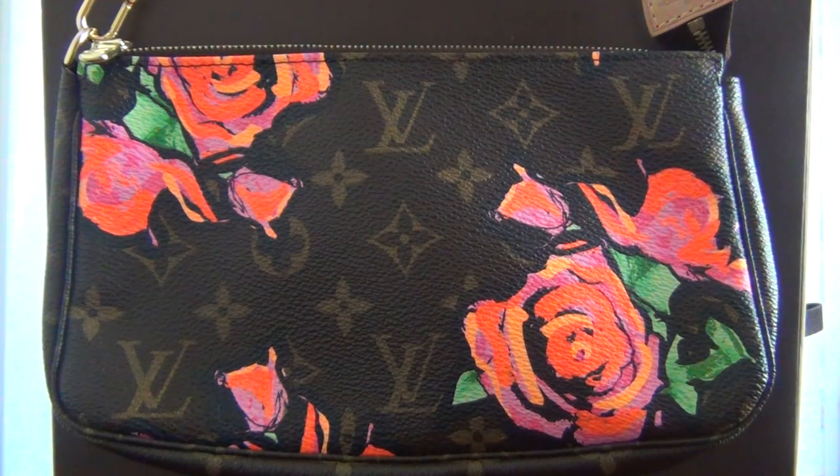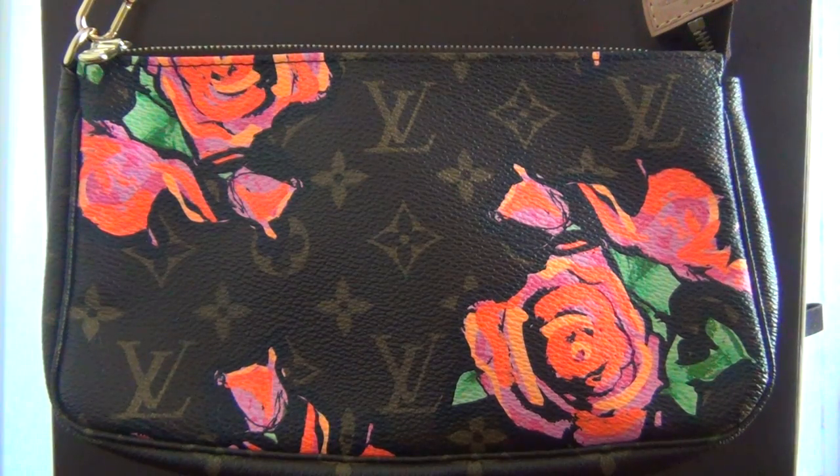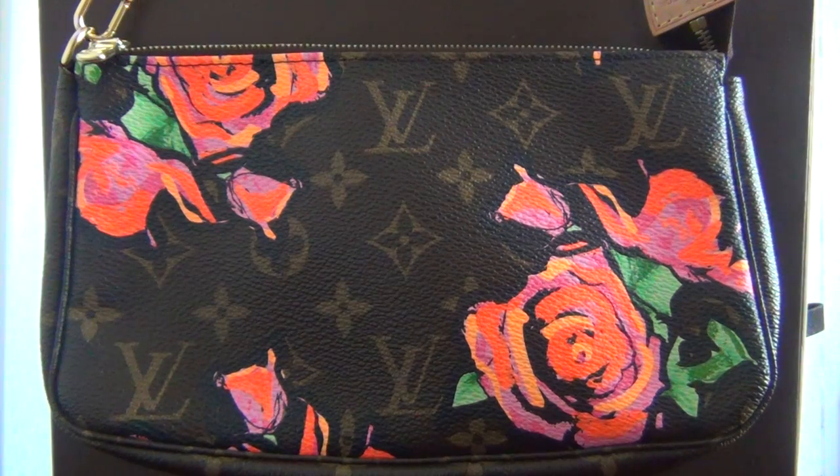This is the Monogram Roses Pochette Accessories Bag. It is from the Spring 2009 Stephen Sprouse Tribute Collection. The Roses design is a tribute to the late Stephen Sprouse,